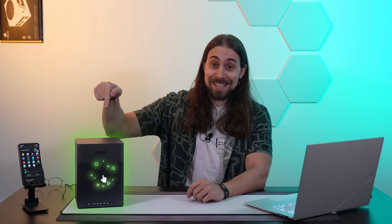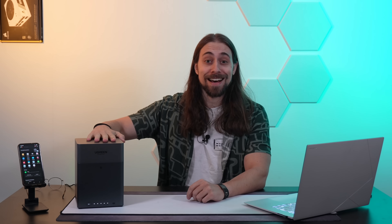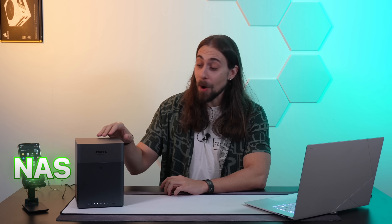Do you know those things you think you'll never need, but as soon as you get one you feel really, really dumb? This is one of those things. And I've been using it so much that it's almost a crime that I never bought one before.